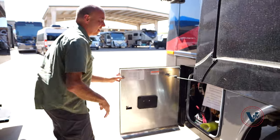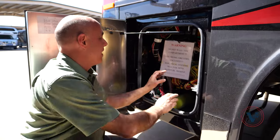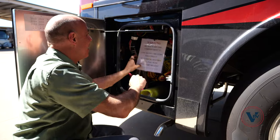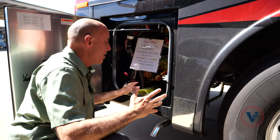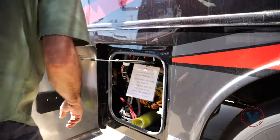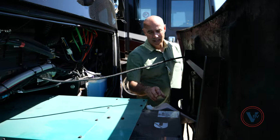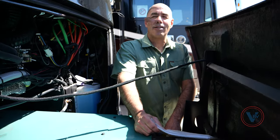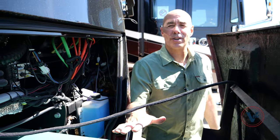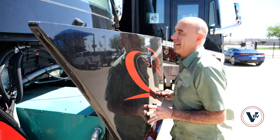We can release our generator compartment here to access the generator, which comes out in the front. There's a mishmash of wiring up here I won't go into, but most importantly, you pop the generator by pulling this little knob. I can come up here and then access the front of the generator. I can see we've got a whopping 11 hours on this generator so far — makes it really nice to access the generator for servicing. When you're done, simply push this back until it latches.